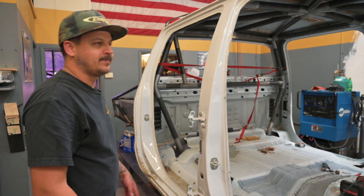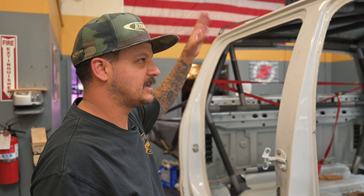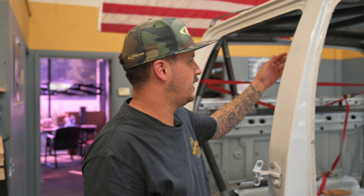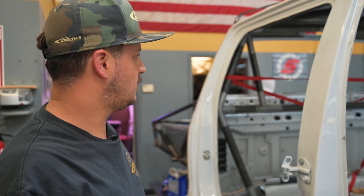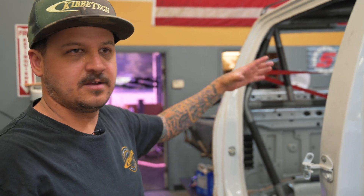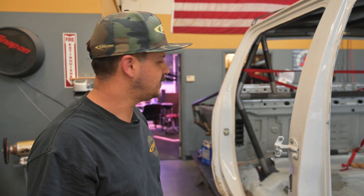Here we have our laser-cut cage — still working on it. We've got the roof all tacked in where it needs to be, and every joint underneath where a tube lands is all welded. After the back wall is done, we'll pull the roof and the back wall out and bench-weld it all. It's going pretty good and saving a lot of time too.